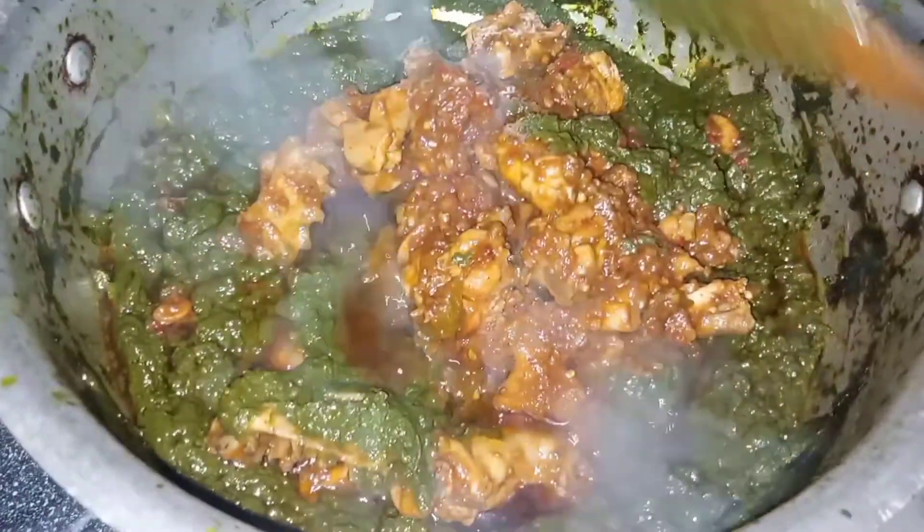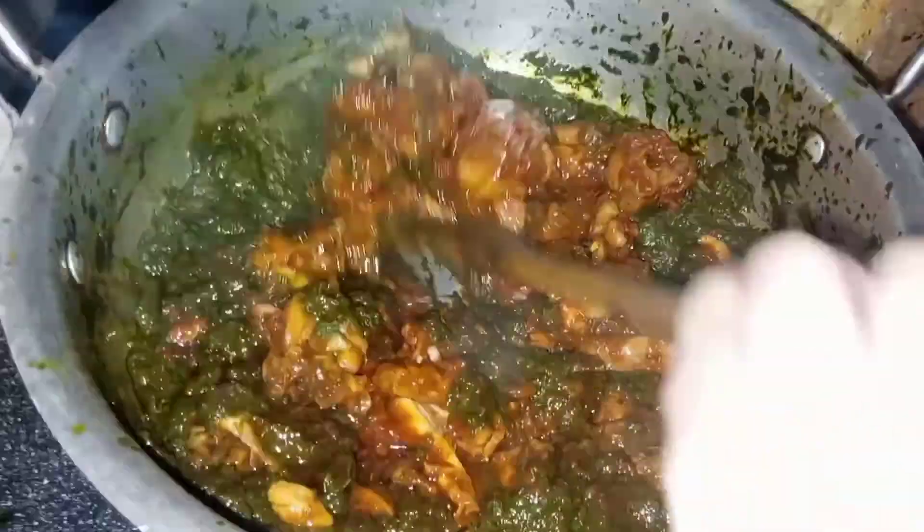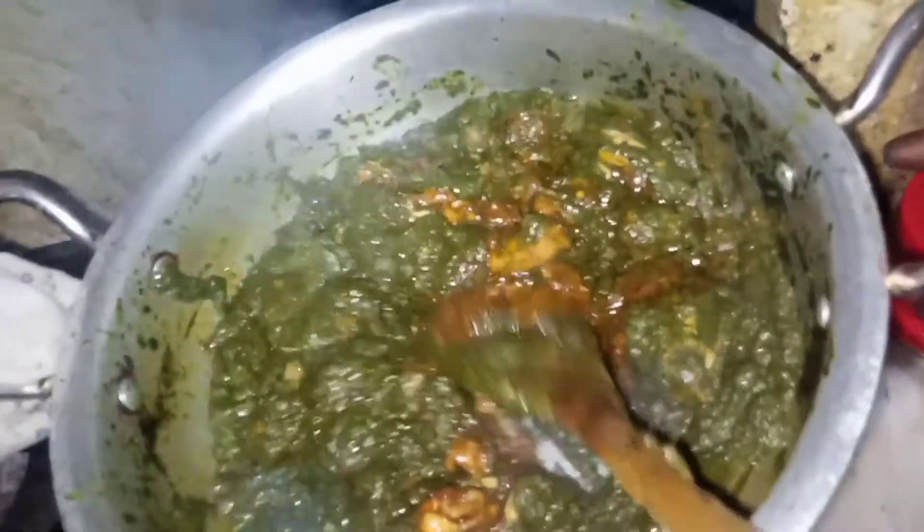It looks beautiful. We will mix it with chicken. After mixing it with chicken, we will prepare the chicken. It is very delicious.